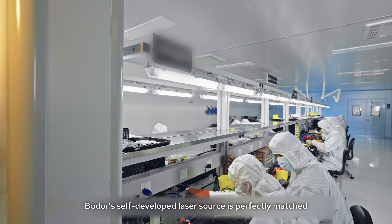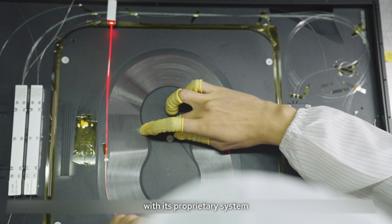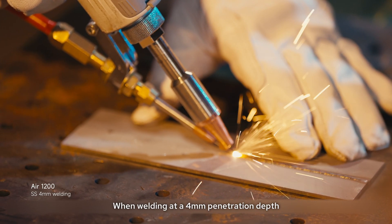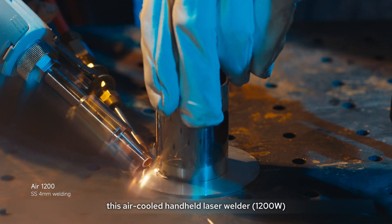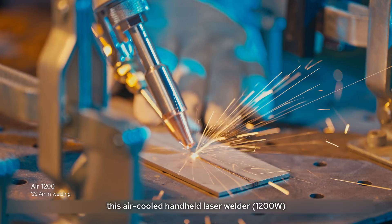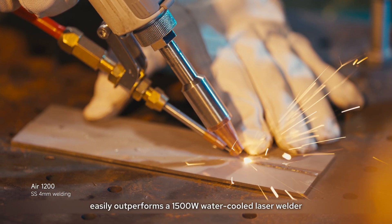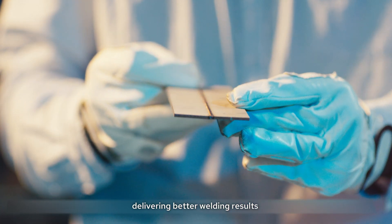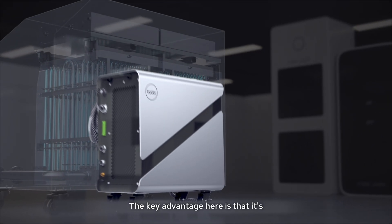Boulder's self-developed laser source is perfectly matched with its proprietary system, ensuring full-power laser output. When welding at four millimeters of penetration, this air-cooled handheld laser welder easily outperforms a 1500W water-cooled laser welder, delivering better welding results with lower energy consumption.